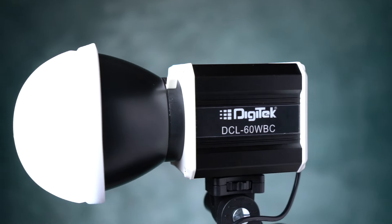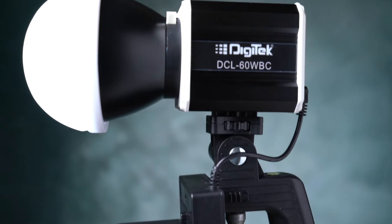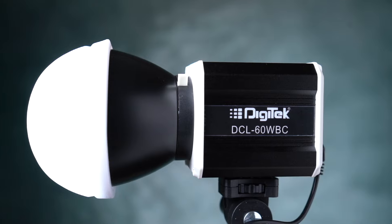We're going to show you the continuous light for cinematic and wedding video. We're going to show you the LED stick light and the LED panel. But there's a drawback — there's a power maximum of 30 watts.